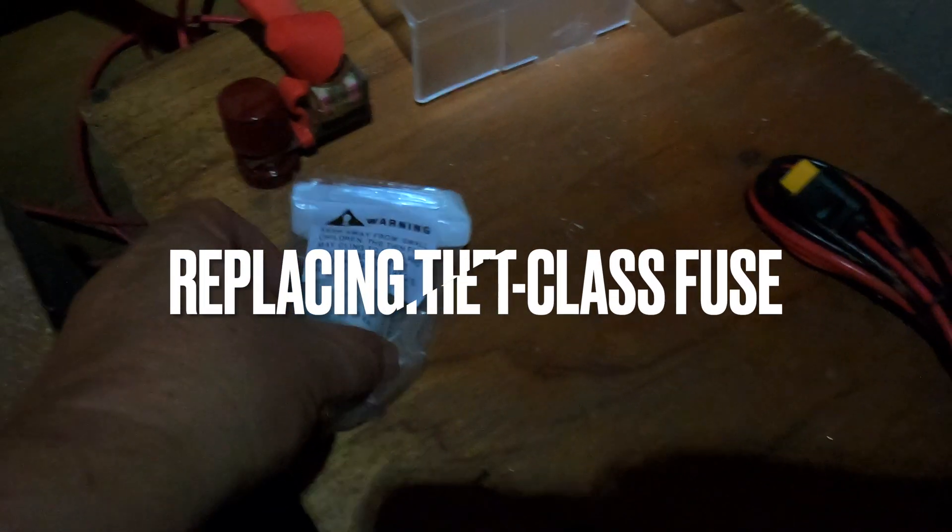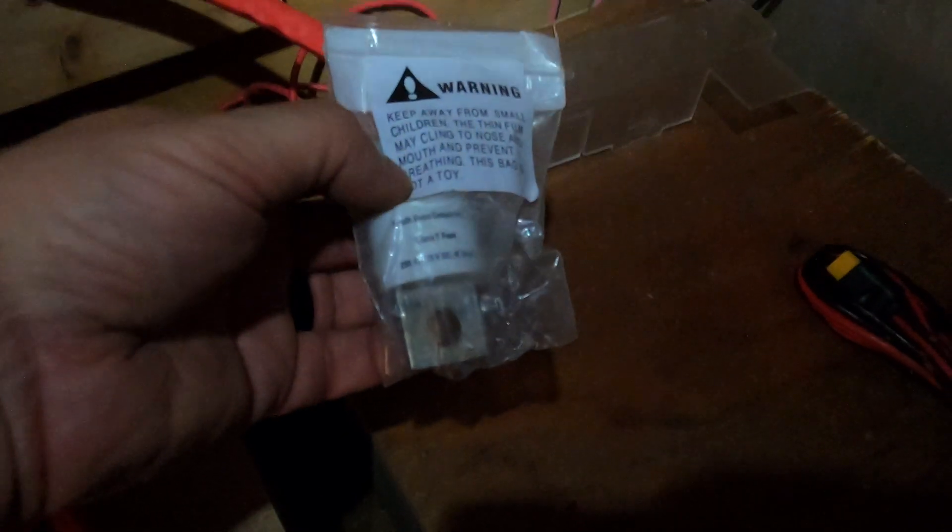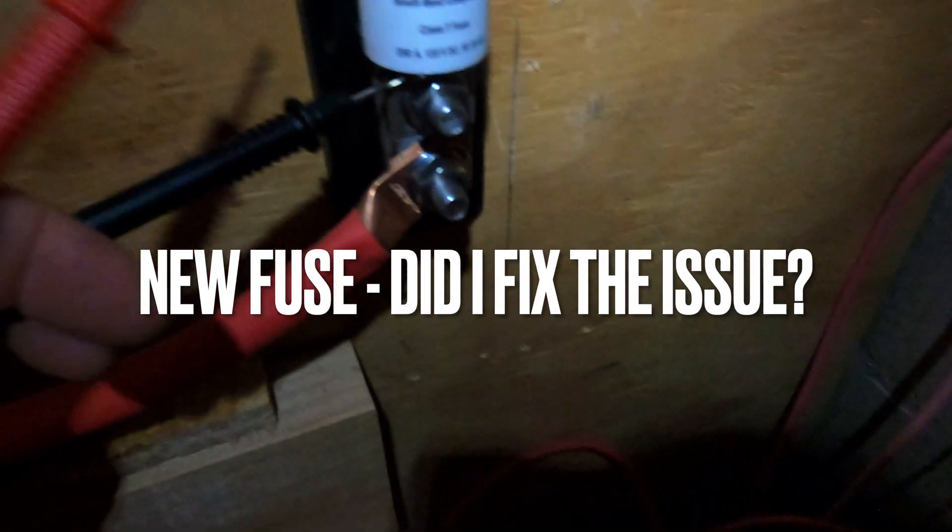Here's my new fuse. Fortunately I have a backup — sometimes it's going to be hard to find, so it's good to have a backup on hand. I'm just going to unbolt and replace it. All right, the new fuse is installed.